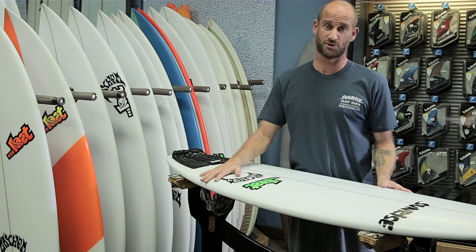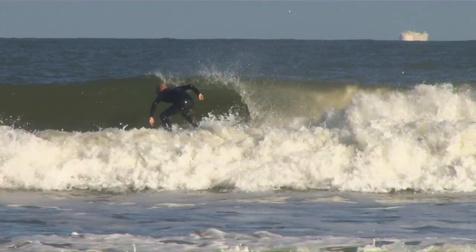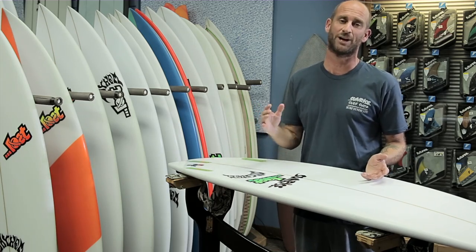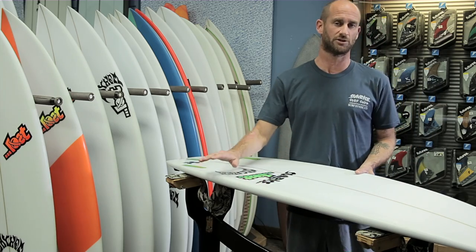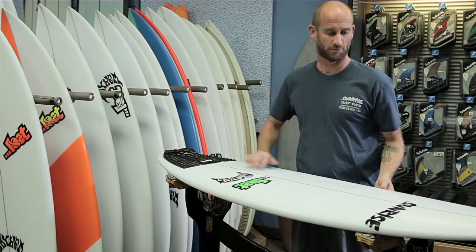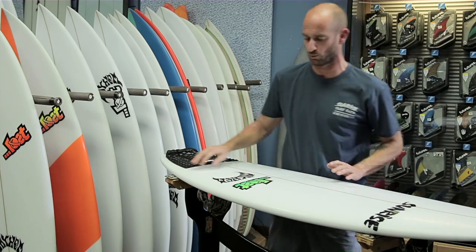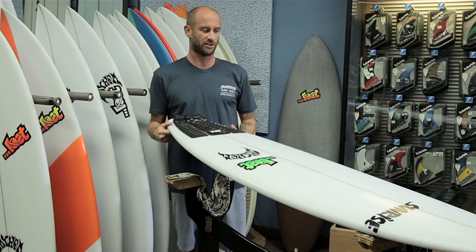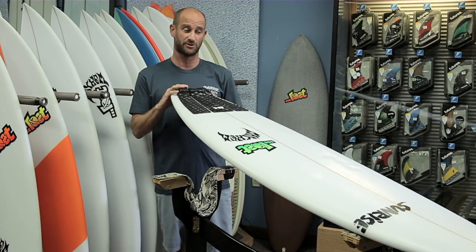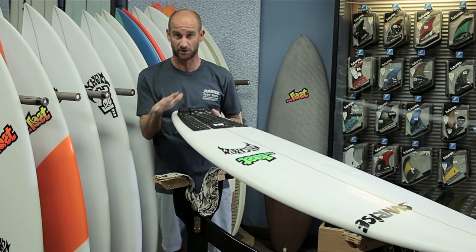The first thing I noticed when I hit the water was this board had a lot of float. I always go a little more volume in the wintertime because wetsuits do add weight, and Matt Biola does a really good job of hiding foam in this board. The rails don't feel too full and the nose isn't super wide, but somewhere in there he's put a lot of foam. For the five-nine, only being nineteen and three-eighths, this board floated me incredibly well with the full suit.